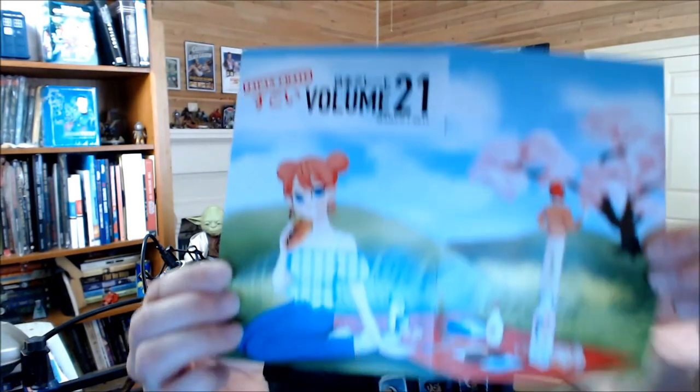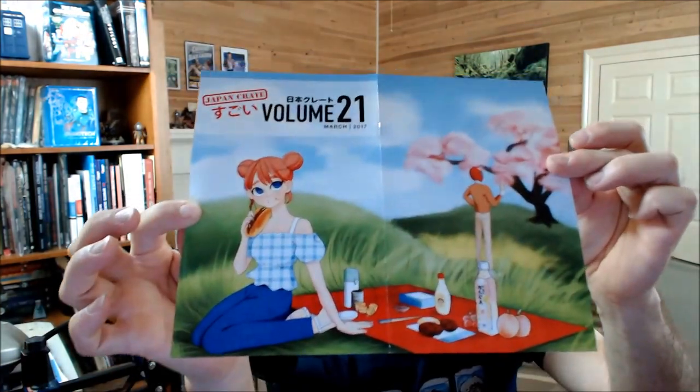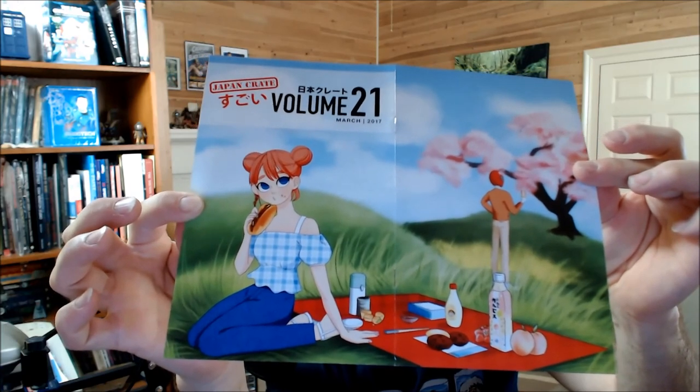Hello, everyone. Welcome back to another unboxing video. As you can see, this month is Japan Crate. Let's just start it with this. Let's get it fixed here so you can see it better. The March box.